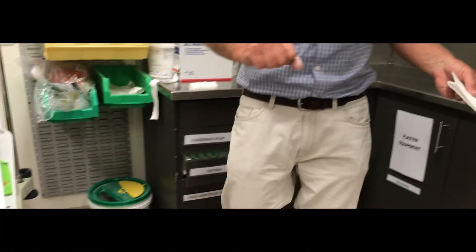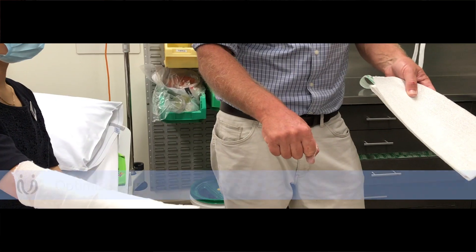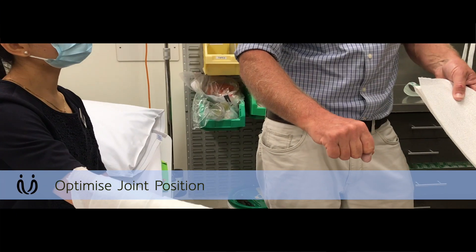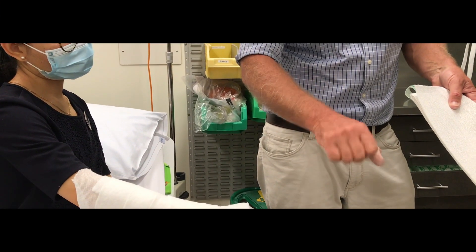When you're putting on a Colles', you want it in pretty much a neutral position. You certainly don't want it really ulnar deviated or really flexed — too uncomfortable for the patient. Pretty much neutral, maybe a tiny bit ulnar deviation, a tiny bit of flexion.